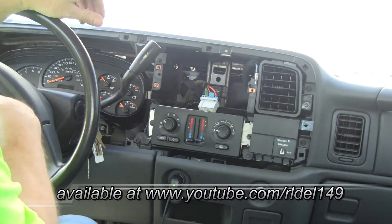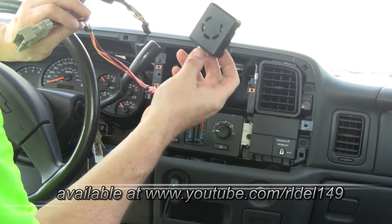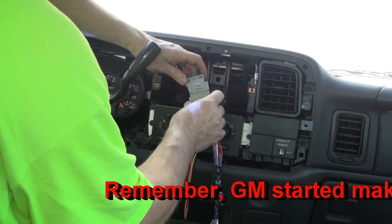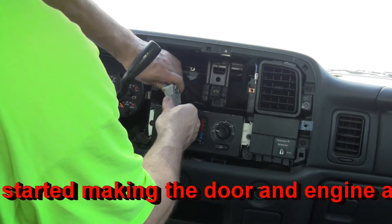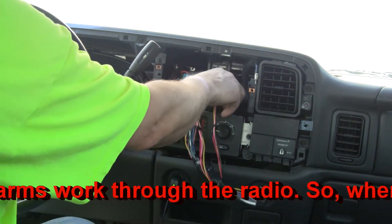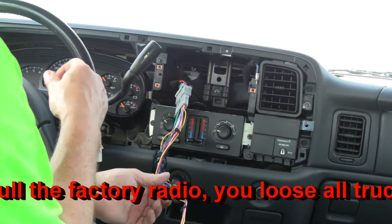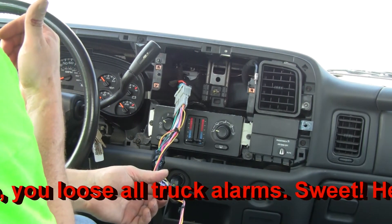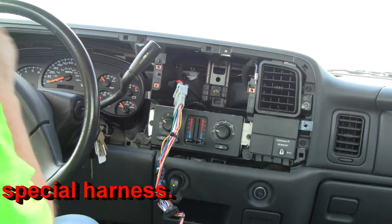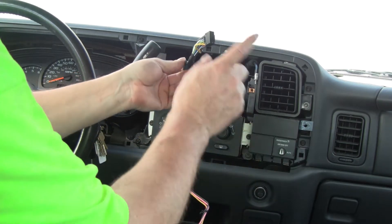Now we got the radio out, we need to test our harness. Remember, this is a little beeper that takes the place of the radio because the non-factory radio will not have the Class 2 communication. So it should beep — okay, so it beeps. It beeps to tell us that we're low on oil, low on gas, that sort of thing. So that's going to work; this portion then we'll plug into the radio.